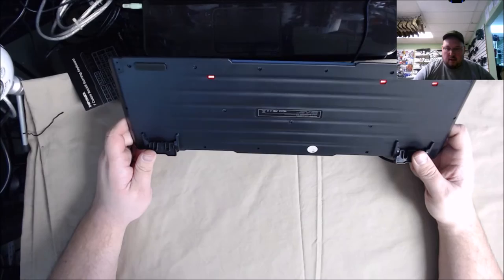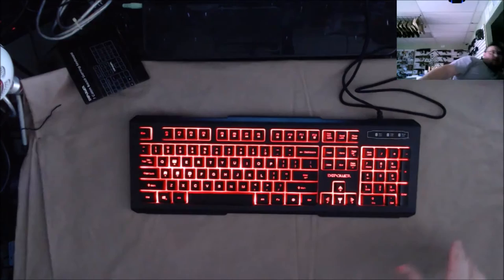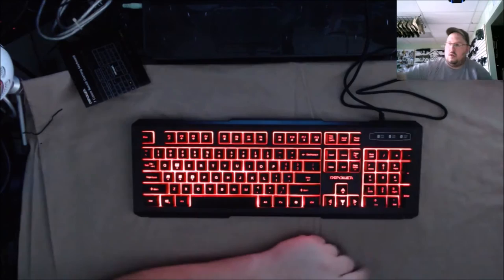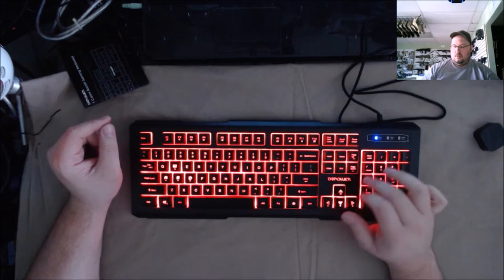It does say made in China — so it is a Chinese keyboard. Let's kick off the lights, it's all about the LED itself. I may have to plug this into the computer to get all the functions to power through instead of just the light. Let's plug this in — alright, keyboard is registered, number lock, scroll lock, caps lock — all three of those light up and work fine.